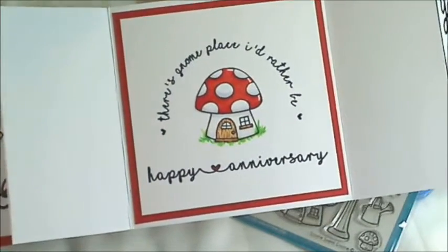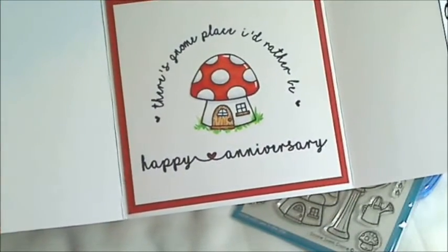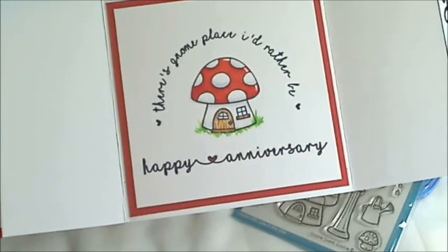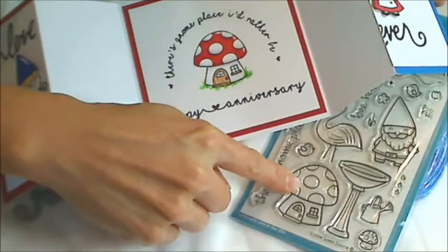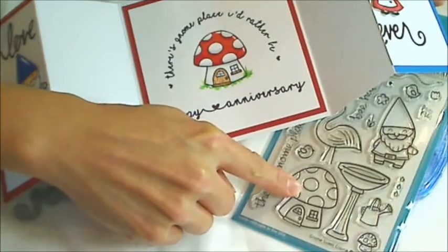The card opens like an accordion fold and inside it says 'there's gnome place I'd rather be, happy anniversary.' And for the little mushroom house I used the little mushroom house from the Lawn Fawn stamp set.